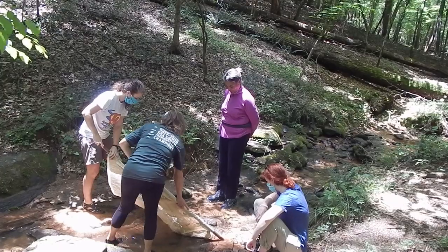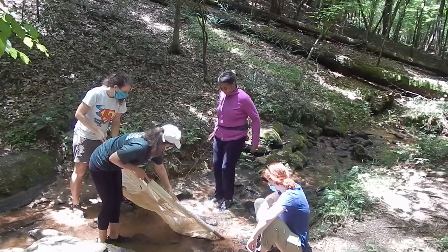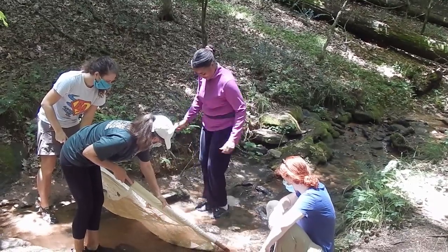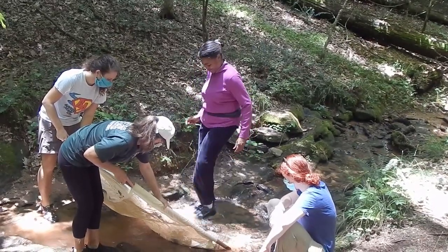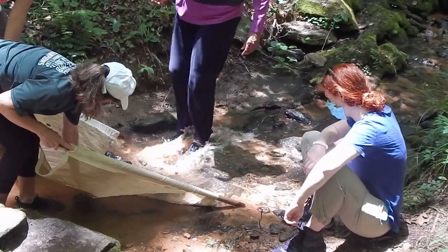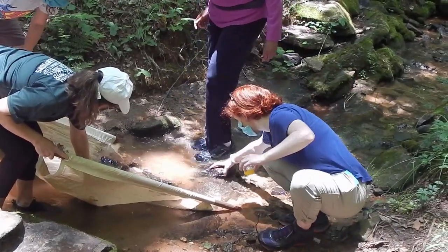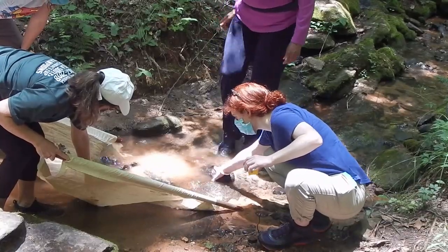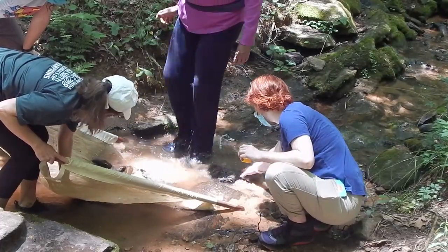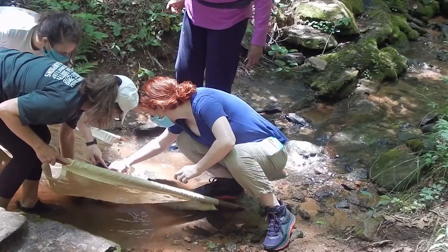Our volunteers here are going to demonstrate how to do the creek boogie. Go ahead Jackie, do the creek boogie for us. While Jackie's kicking her feet, the other volunteers are holding the net at an angle so they can collect anything and keep it from washing downstream. You can use your hands for some of those big rocks and kind of clean around. Some of these animals live on these rocks to feed so they don't come off loosely — you have to use a little scrubbing power to get them off.